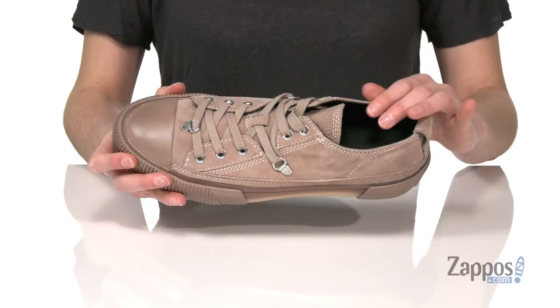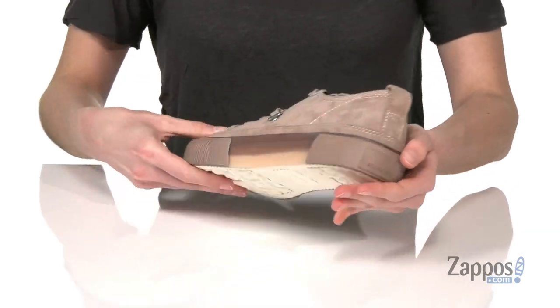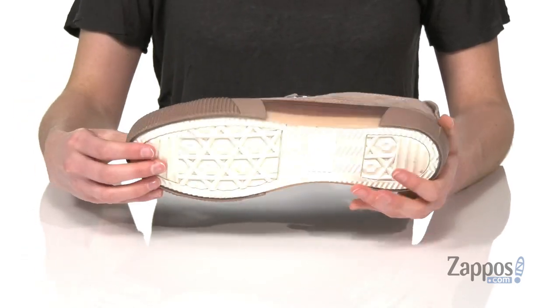Inside has a smooth lining and a leather padded footbed. You've got a small pull ring at the back there, and underneath a grippy rubber outsole. You'll be in a whole new style world when you're rocking these sneakers from All Saints.